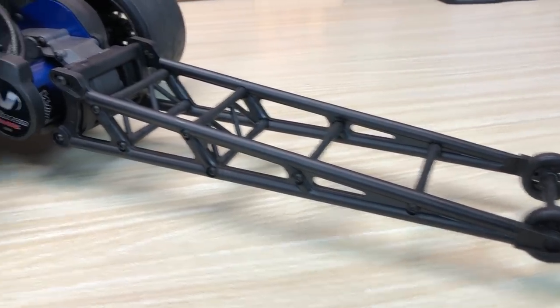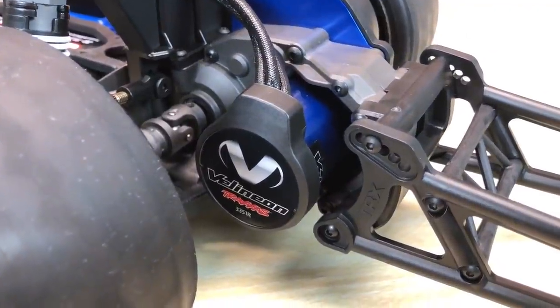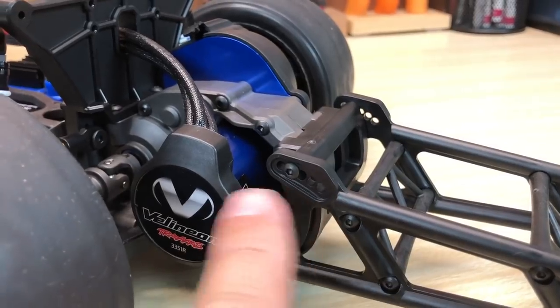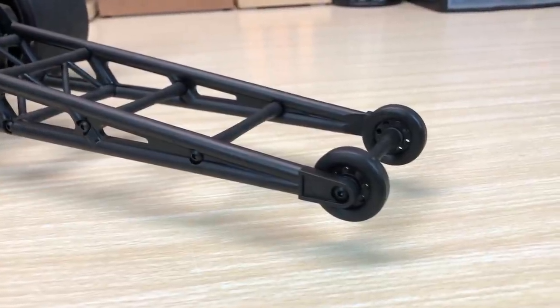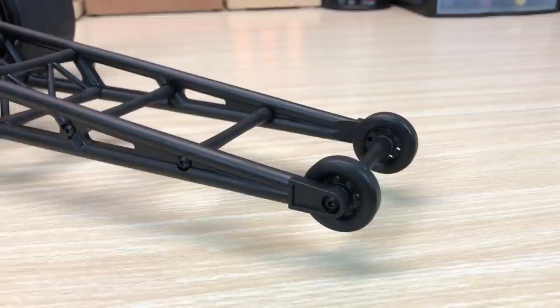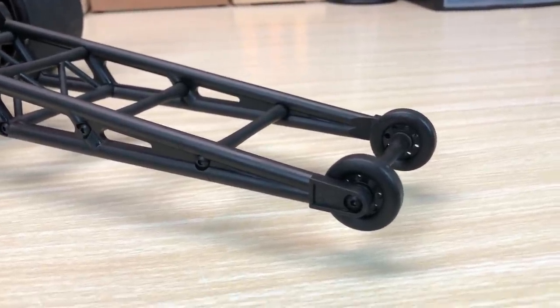The wheelie bar is new. It's got five positions to choose from. It just pivots at the bottom, and then you've got your positions up top. Traxxas also gives you additional wheels — these are the large diameter wheels, and there's also a smaller diameter wheel. That will give you more height adjustments for the wheelie bar by changing the wheelie bar wheel diameter.